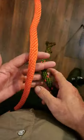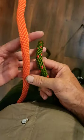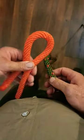Let me show you a knot that will hold your pants up if you need a belt. This will work with any size cordage, even the drawstring on your tracksuit pants.